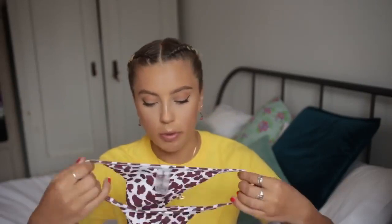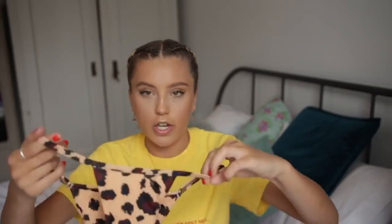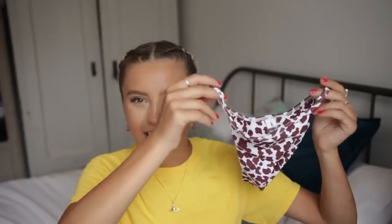The bottoms on the cow print set are actually a lot thicker, which I'm glad about — they're double lined and super flattering. They're the kind that come up a bit on the bum, which is really nice. I much prefer these bottoms. I just wish the top was a bit smaller. It's annoying — it's either too big on top and too small on the bottom, or the other way around.